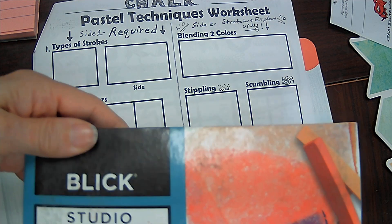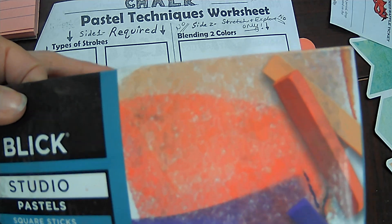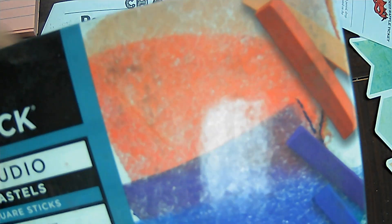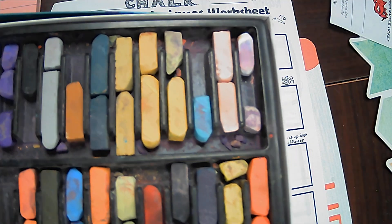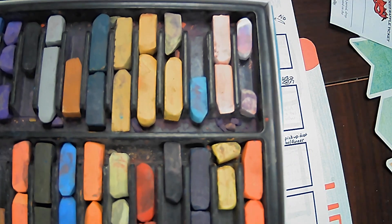So chalk pastels are in our box like this. When you open up your box of chalk pastels, you will see most of them are broken. That's okay.